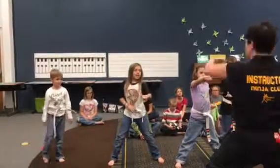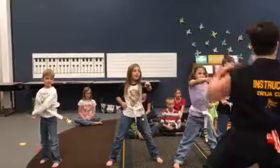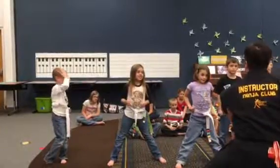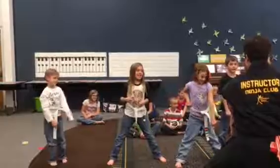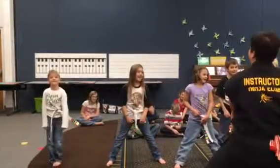Let's go straight to taekwondo. Taekwondo! Taekwondo! Taekwondo! Taekwondo! Taekwondo! Down low. Taekwondo! Taekwondo! Taekwondo! Taekwondo! Taekwondo! There we go.